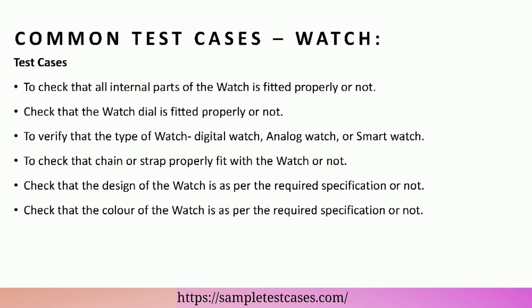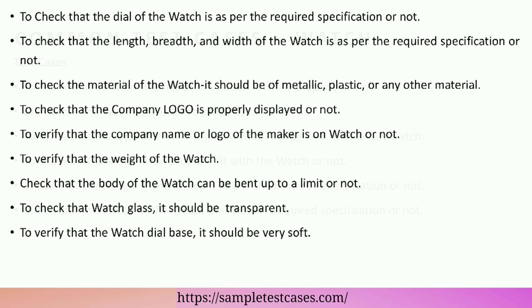To check that the chain or strap is properly fitted with the watch or not. Check that the design of the watch is as per the required specification or not. Check that the color of the watch is as per the required specification or not.